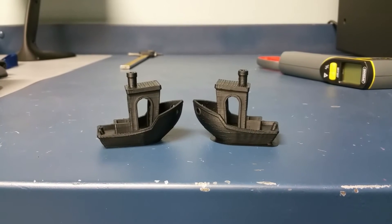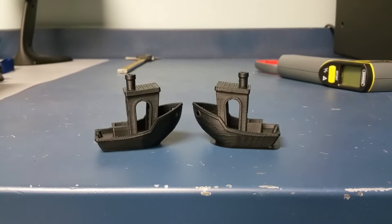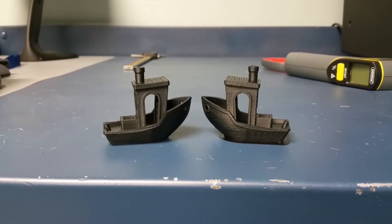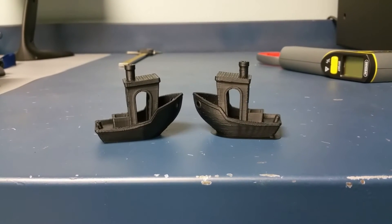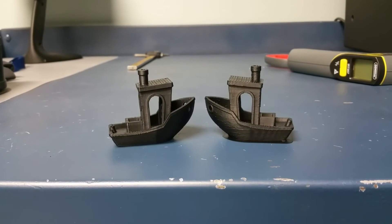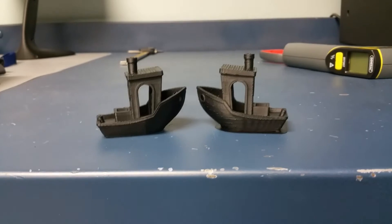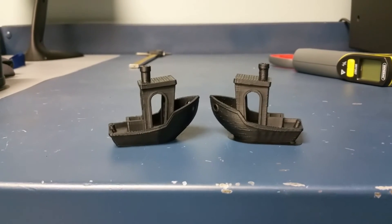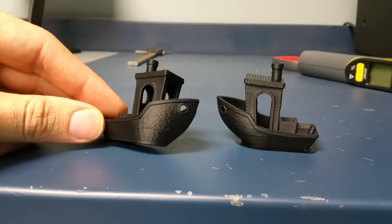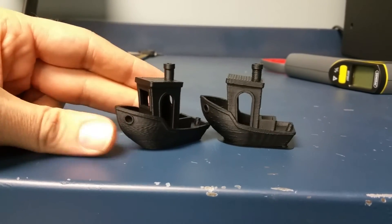The Simplify 3D print definitely doesn't look as good, but that's probably because I put in those settings myself. When I run it at 100 millimeters per second it's perfect, but when I jack it up to 500 — note that in Simplify 3D it's millimeters per minute, so that was 30,000 millimeters per minute. The settings weren't perfect, but I bet you could get as good or better quality with Simplify 3D. I think they turned out pretty good — you can kind of see the shakiness of the print.